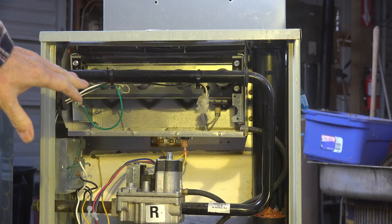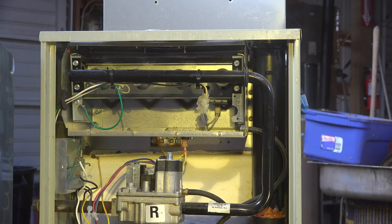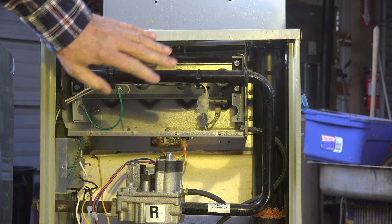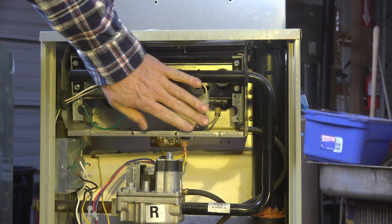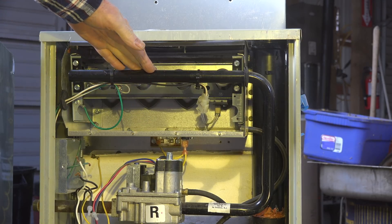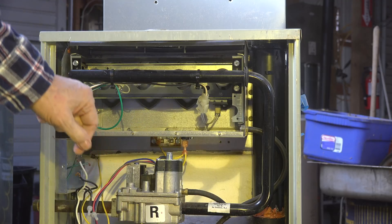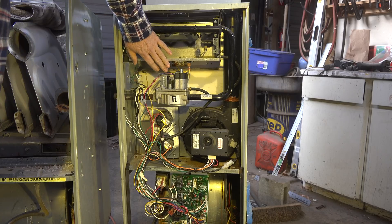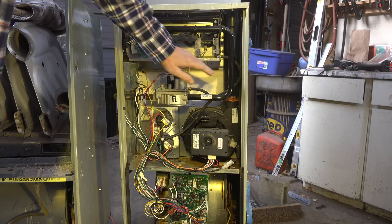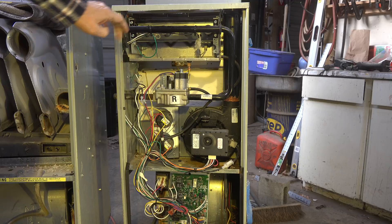We're going to take all these parts off of this thing, and if you don't know where all the parts are going to go, you may want to take pictures of it beforehand. We're going to use this top part — this burner assembly and the combustion chamber here — and we'll use an inducer, not this one, but we'll use the gas valve. We're going to use this combustion chamber here, the top part of this front plate that's underneath all this stuff.